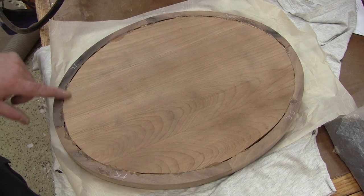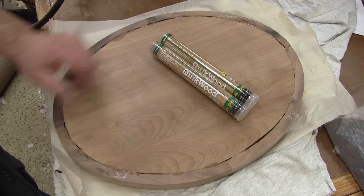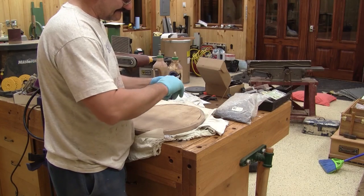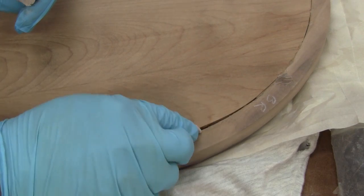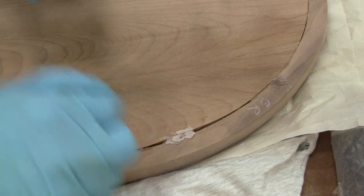I thought the frame was perfect, but from the back I can clearly see it's not the case. So I fill the gap with epoxy. This stick is like modeling clay, and when it's ready I push it inside the gap. The next morning, I just sand it flush.